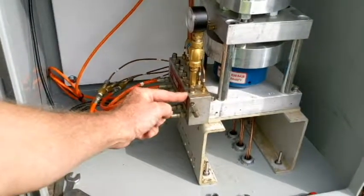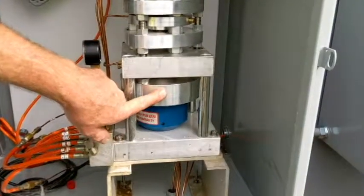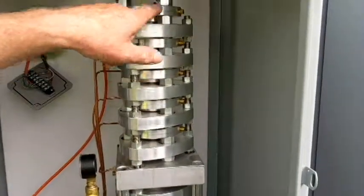It goes one, two, three, four, five, six. And on the actual tree here, this is load cell one, two, three, four, five, six.